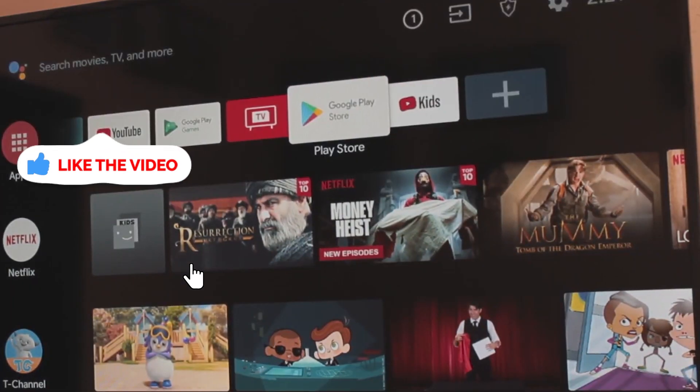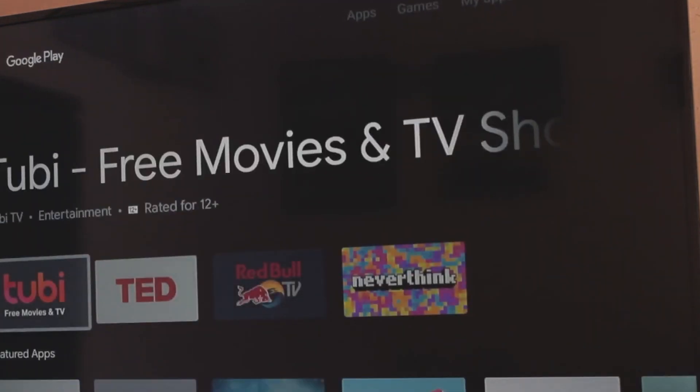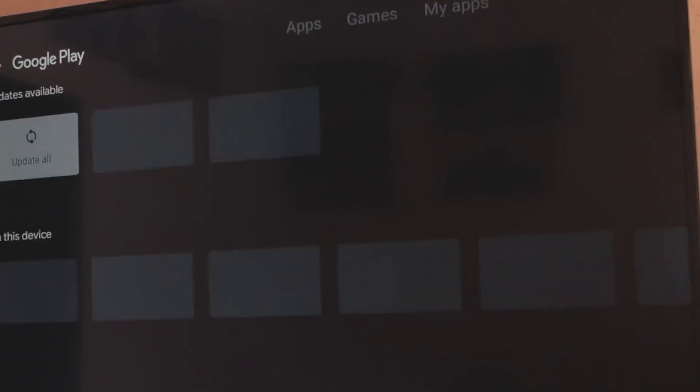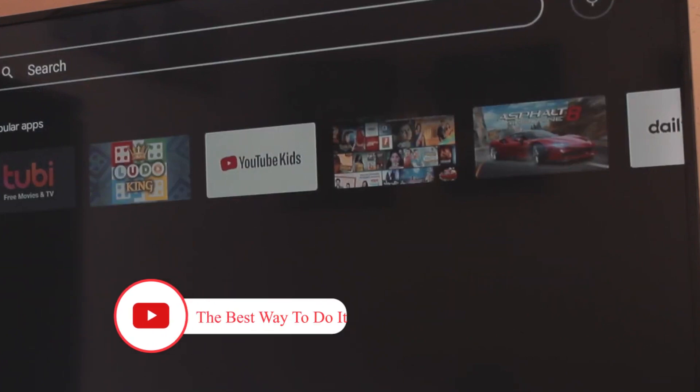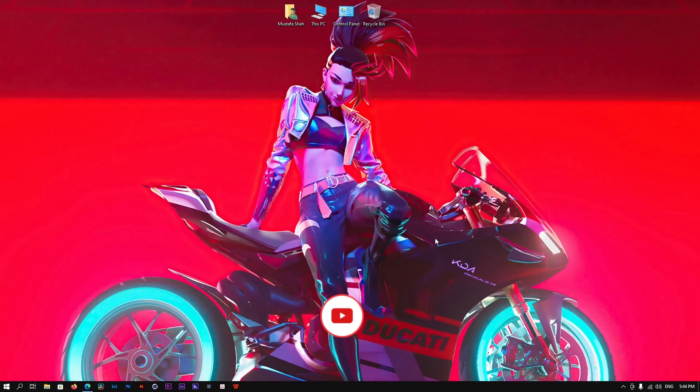And if you are sure that your TV supports it but somehow you can't find it, then what you've got to do is simply go to the app section, search for Disney Plus, and it'll show up. From there you can click on the plus button or the add icon, and this way you can add that application to your TV.